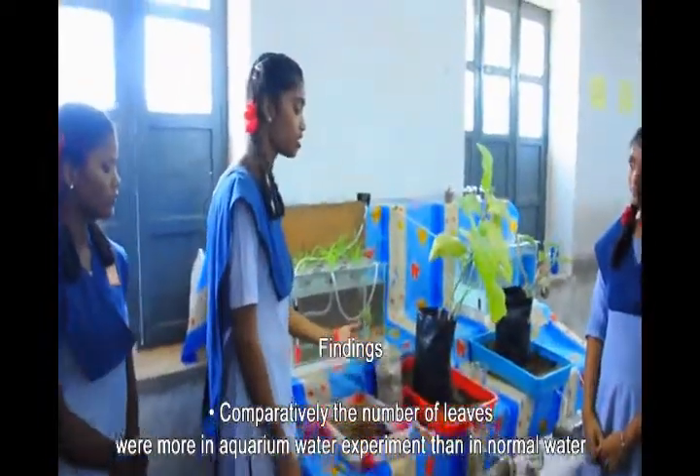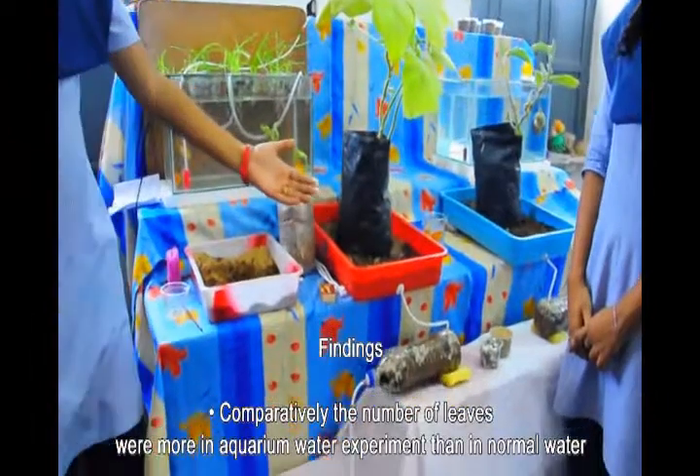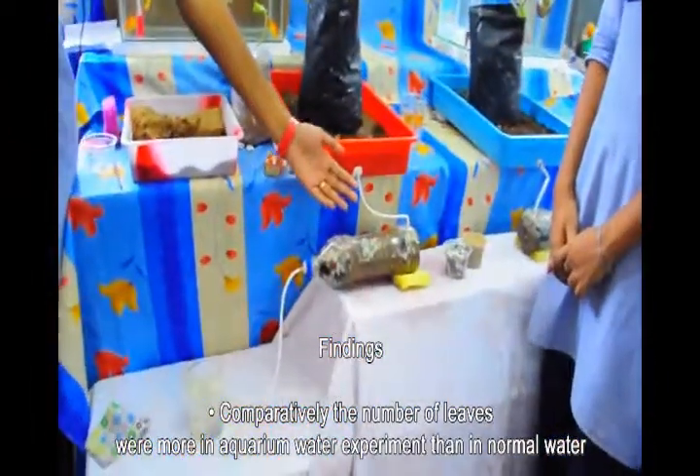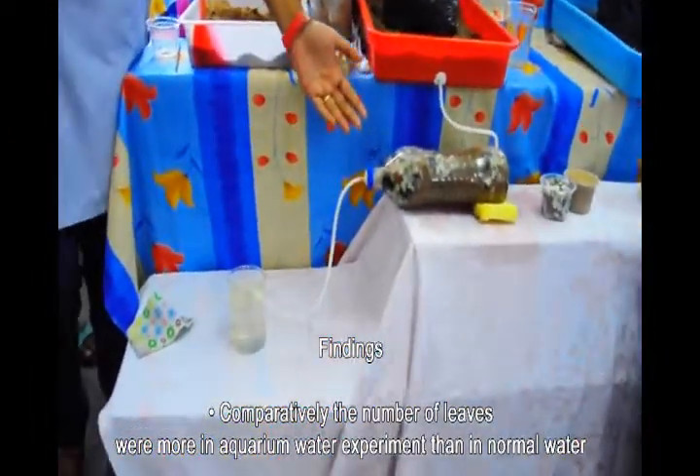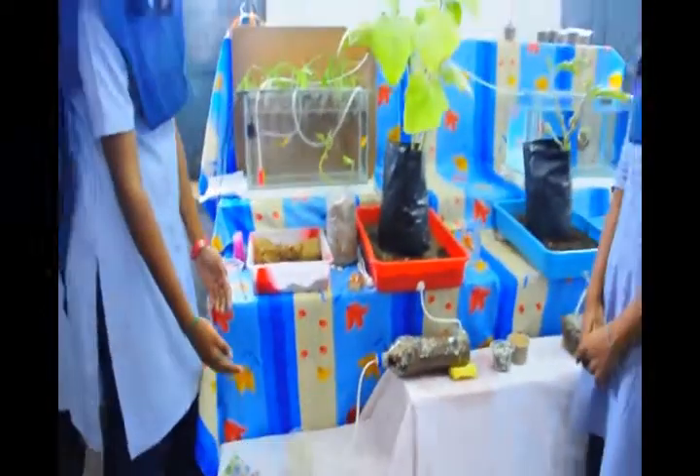Finally, the excess water passes through a coarse sand medium and exits through the plain sand outlet. The water that exits then enters the multi-layer water treatment system, where impurities are further filtered and the water is made ready for future applications.